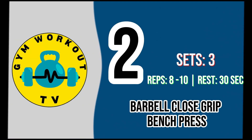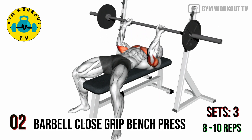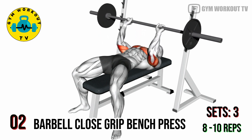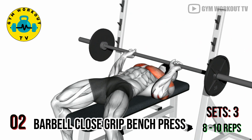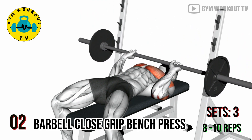Second exercise: barbell close grip bench press. Lie on a bench and grasp the barbell with a close grip, hands positioned about shoulder width apart. Lower the barbell to your chest and then press it back up. The close grip bench press targets the triceps, particularly the medial head. Perform three sets of eight to ten reps per set.